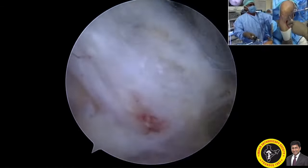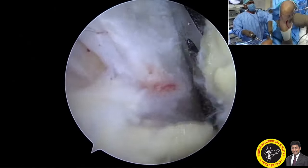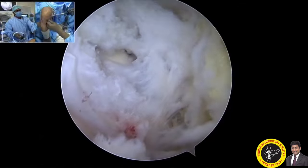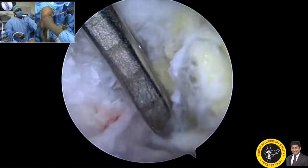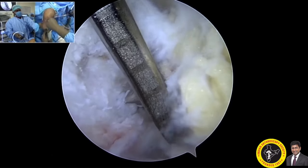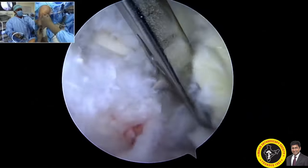Once you clear all the soft tissues distal to the attachment of the PCL, I am reinserting my jig through the anteromedial portal. The jig can be placed in the center of the footprint or slightly lateral to the footprint, so that you don't medialize too much of your tibial attachment of the posterior cruciate ligament.